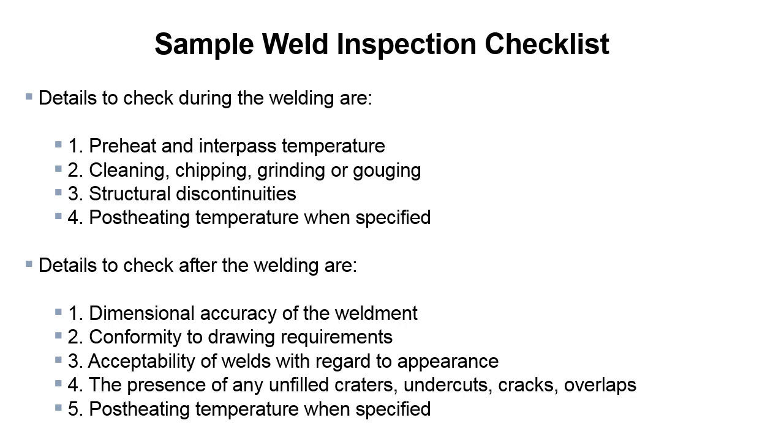The following is a sample weld inspection checklist. These are details to check during welding: preheat and interpass temperature, cleaning, chipping and grinding or gouging, structural discontinuities, and post-heating temperature when specified. Details to check after welding include: dimensional accuracy of the weldment, conformity to drawing requirements, acceptability of welds with regard to appearance, and the presence of any unfilled craters, undercuts, cracks, and overlaps. Make sure the post-heating temperature is applied when specified.